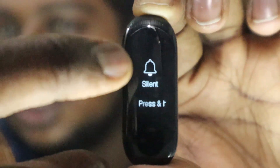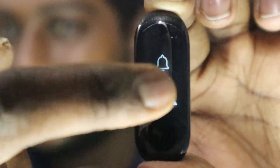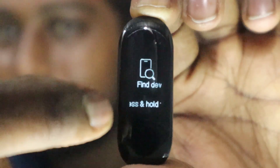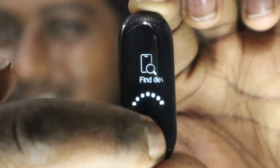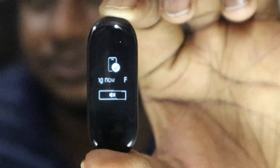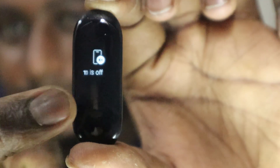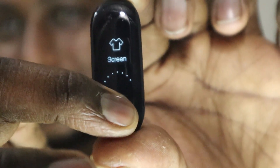You can pause and play the stopwatch again. You also have a silent mode which makes the MI Band silent. Swiping left you can find your mobile phone — I just clicked it and my mobile phone has started ringing. You can hear the sound here. We'll just cut it out.